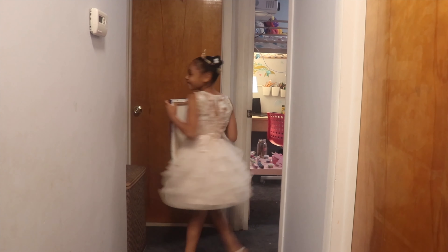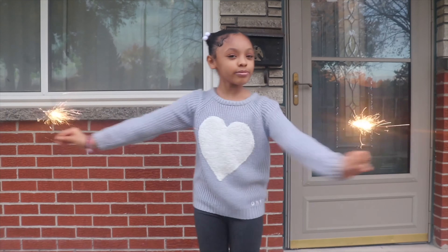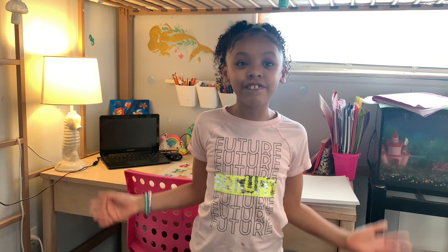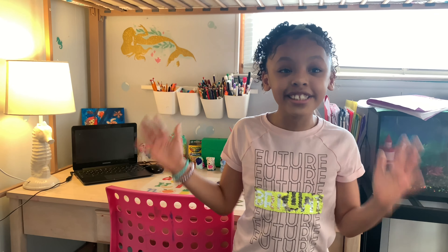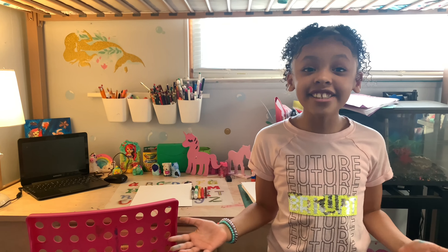Thank you for joining us. Hey guys, I am so excited today because today is the first day of John LeRae. We are going to be drawing a cheesecake with a funny face. Come on guys, let's get started.